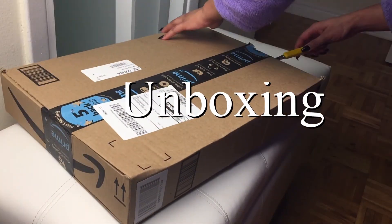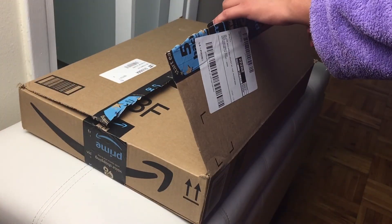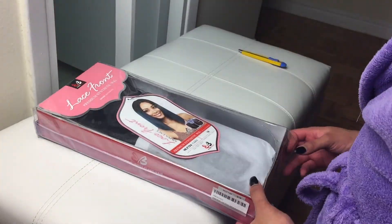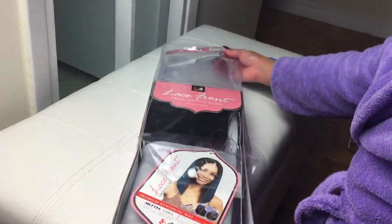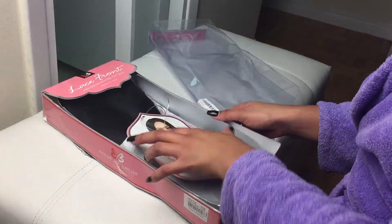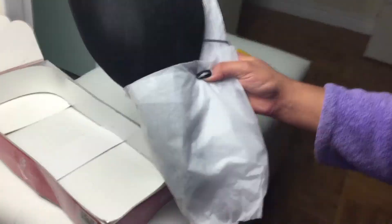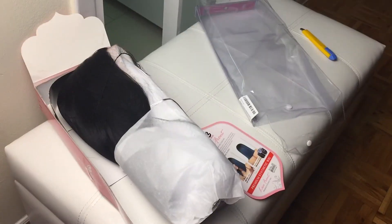I'll leave the link in the description box down below if you guys want it. So I'll be doing the unboxing, my initial review, and my final review on this wig. I did get it from Amazon and that's pretty much all that came in the box — nothing really extra. I got this hair in 1B, even though the listing showed blue hair, that's definitely not what I got.